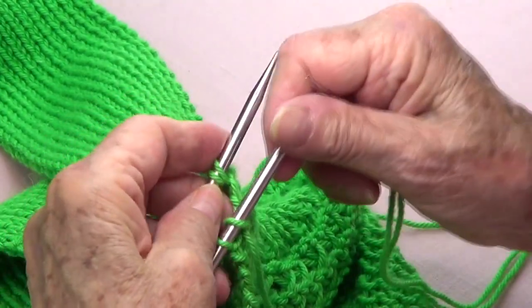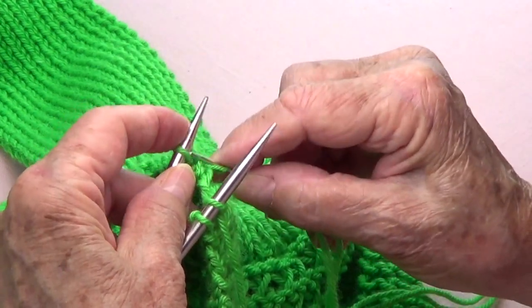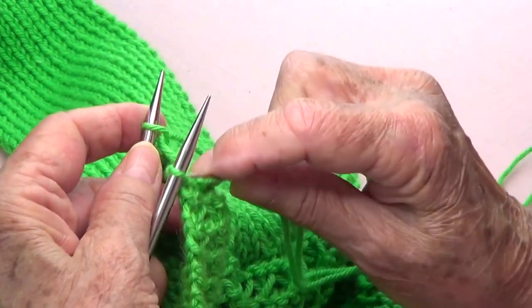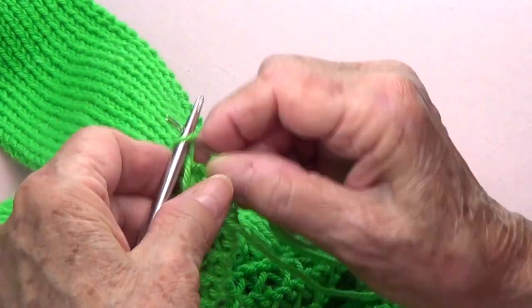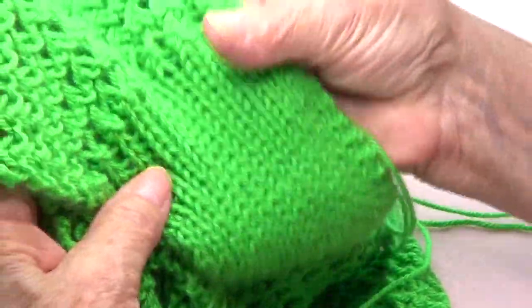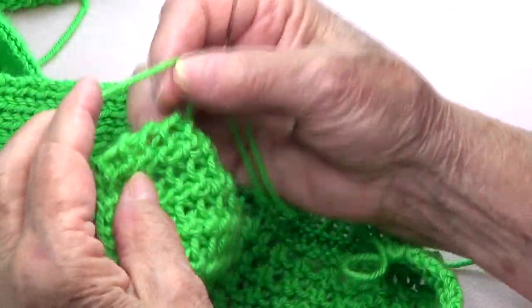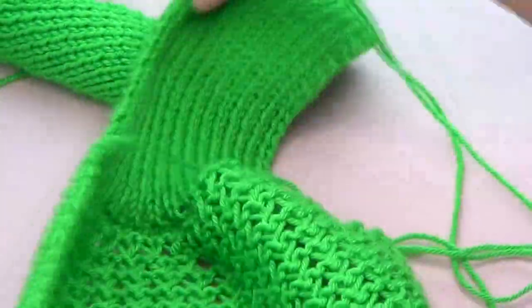Almost at the end: purl take off knit, knit take off purl, and finish with a purl and knit. See how pretty that looks — no seam, and it looks the same or similar to the other side. Weave all the ends in, and I'll take some pictures of the finished piece.